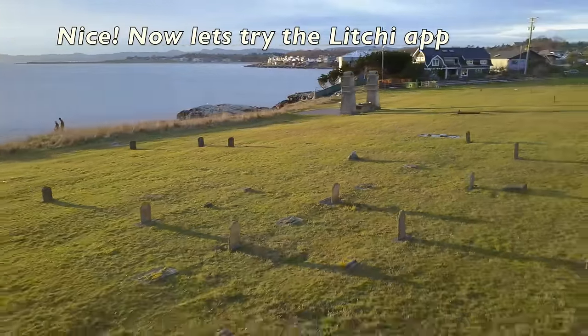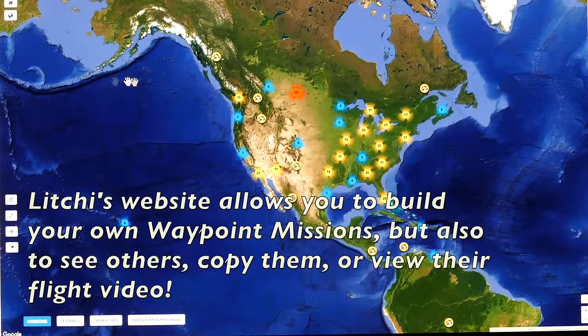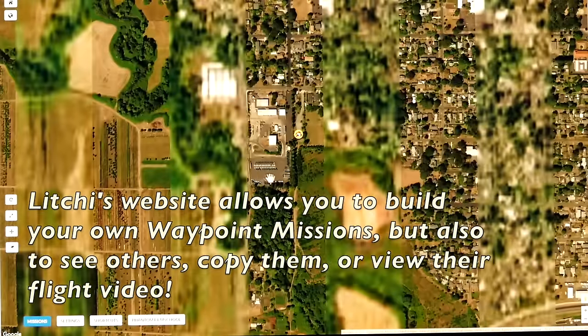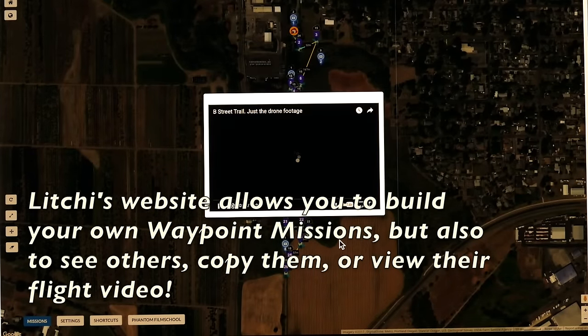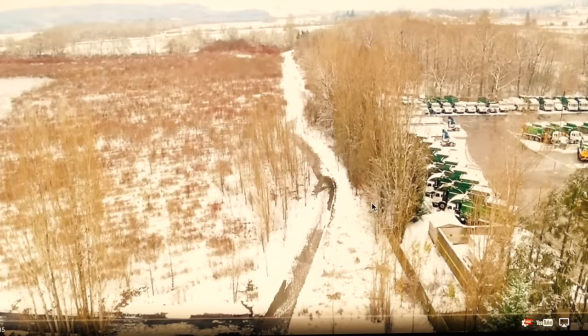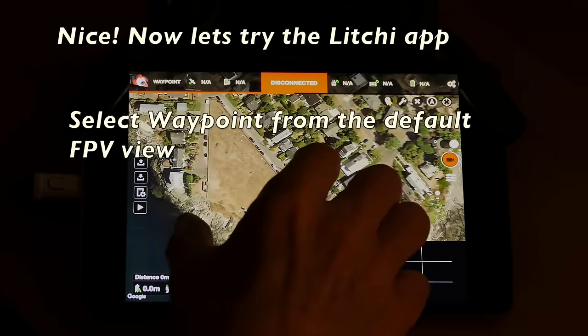Now we're going to Lychee. Lychee has an interesting feature — they have a website where you can look at other people's missions, right down to each individual waypoint, and if they uploaded a video of that flight you can click on it. You can also copy those waypoint missions to your own program. But in this case, let's do our own.